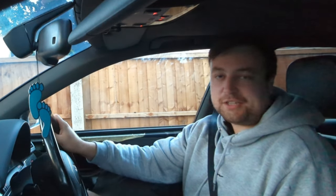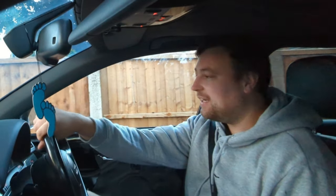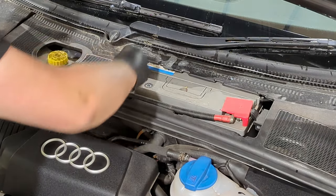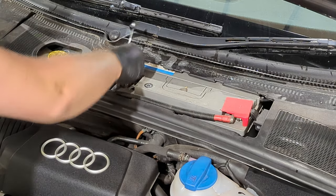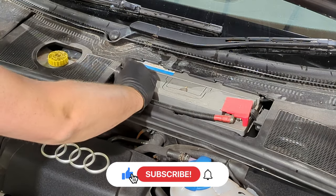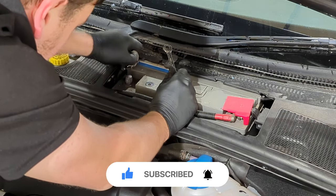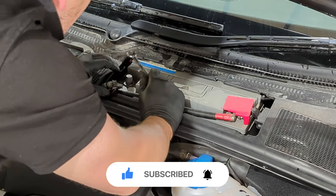So let's get it to work and show you guys exactly how to do it. I don't normally do these step-by-step guides, but I figured because I couldn't find one for this particular generation of Audi S4, I thought I'd help everyone on the internet out by doing it myself. So if you want to say thanks, just smash that subscribe button and like the video.